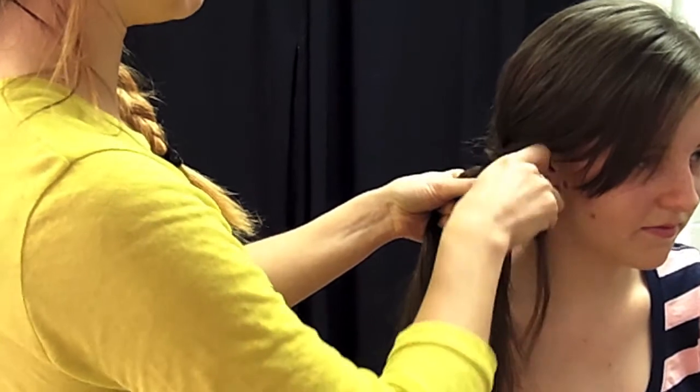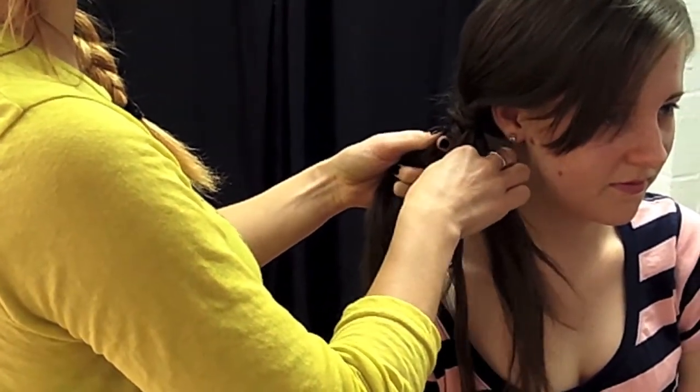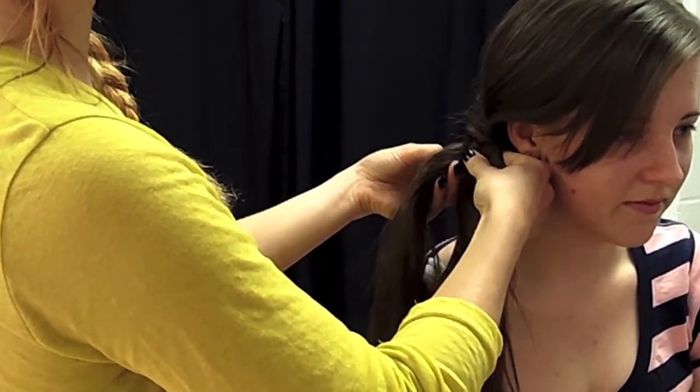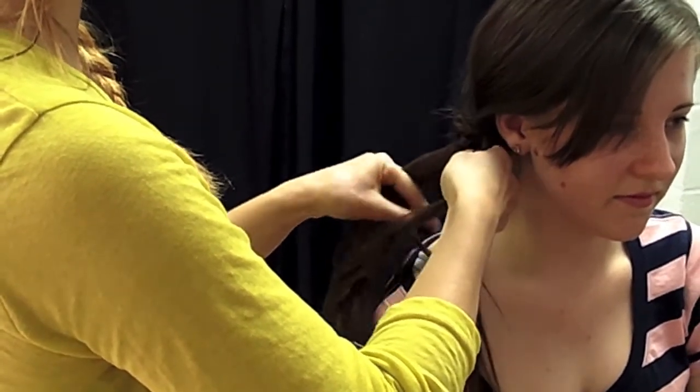It's all to do with the fingers — you've got to keep them quite still. You pass it over to the other side and put it behind again, and you grab from behind of the other piece. It's always behind and forward.